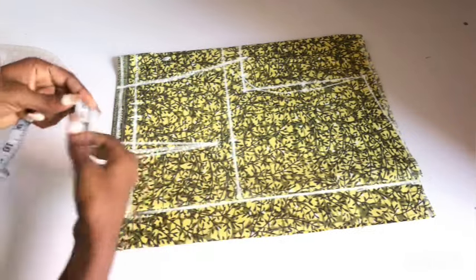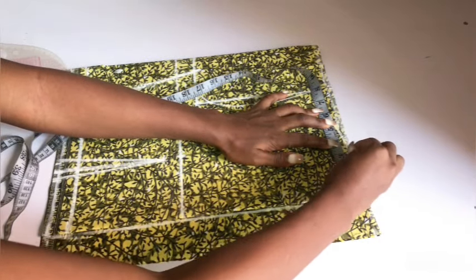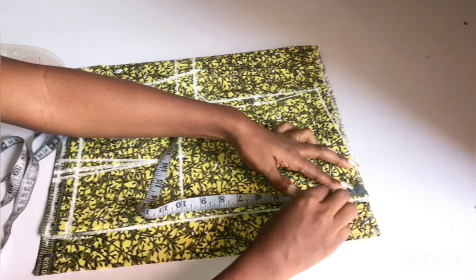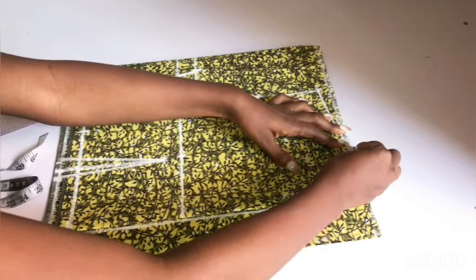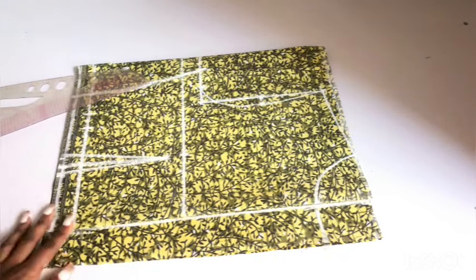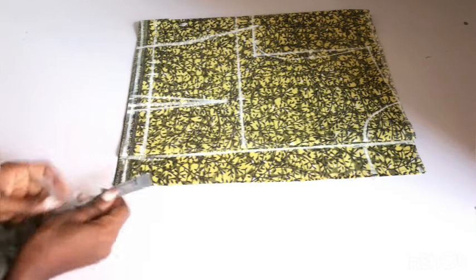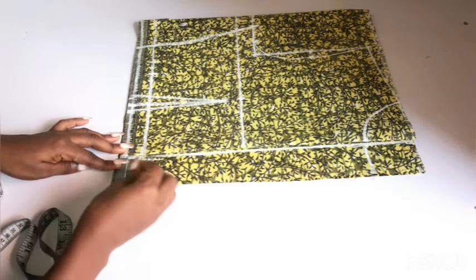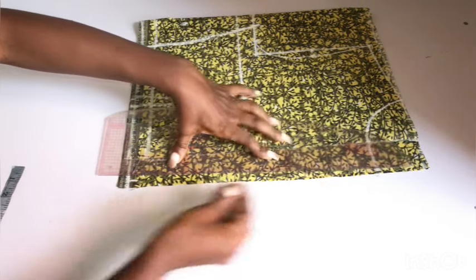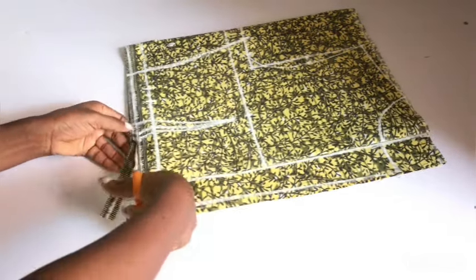The next thing I'll do is to mark the neckline. For the neck width, I'll be using three inches, and for the depth, I'll also be using three inches. Once I fold it in, it's going to be 3.5 inches. I'm using the standard neckline — three by three — and the same neckline for both front and back. I'll connect from the neck width to meet the neck depth in a circular form. The next thing I'll do is to adjust the zipper area. On the waistline, I'm taking out half an inch from the waist area to avoid zipper bulge, and I'll connect from that point to the neckline, then go ahead and cut.